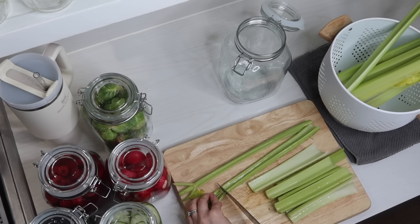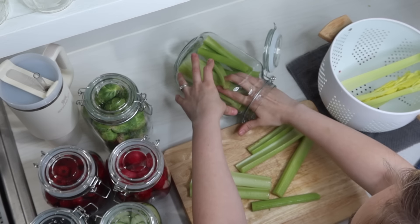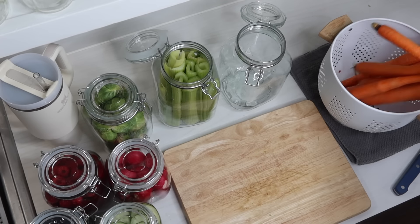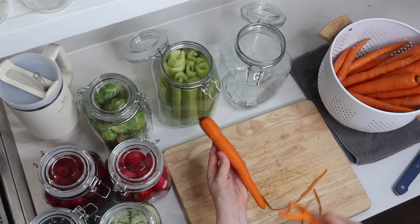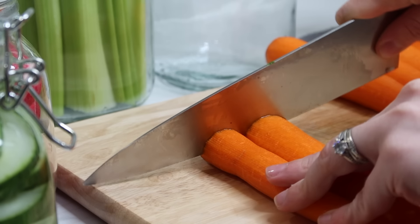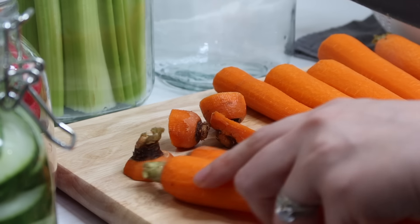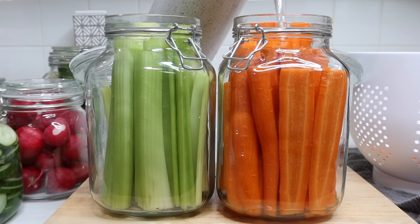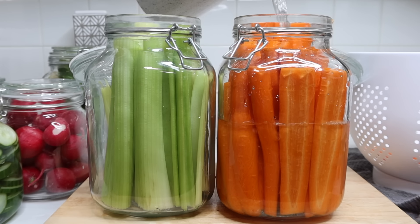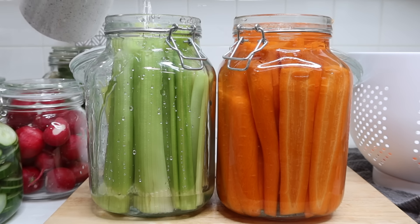I'll let you know on Instagram stories in the next couple of weeks how this experiment goes. I don't grocery shop every single week — I often do it every other week, and some trips are once a month. Being able to make vegetables and fruit last twice as long would be incredible. For cucumbers, carrots, and celery specifically, a helpful tip is to add cold water to the jar and change it out every few days to keep them fresh.